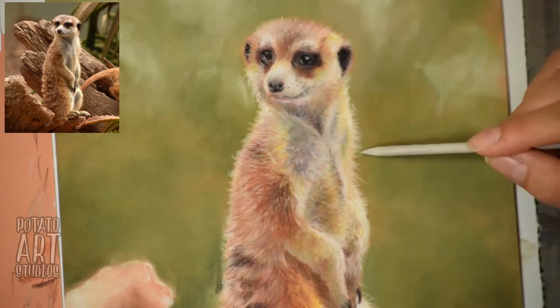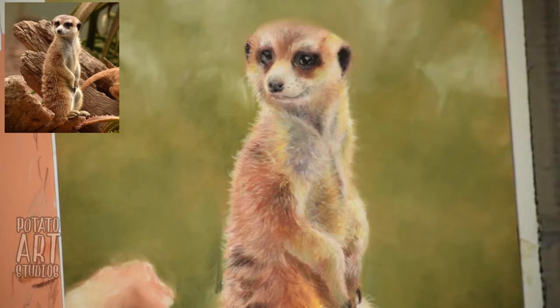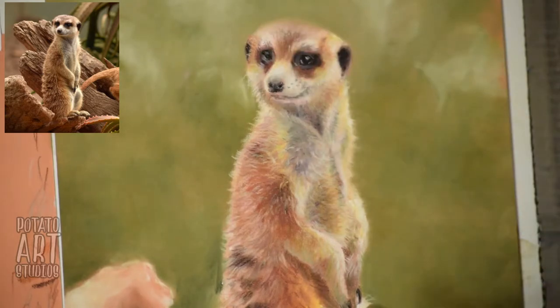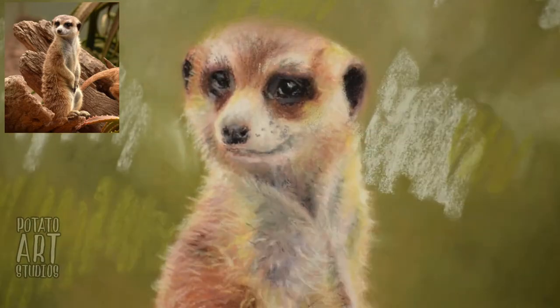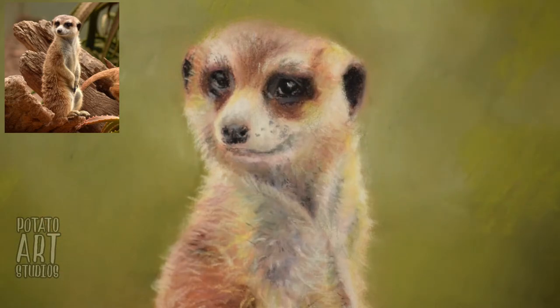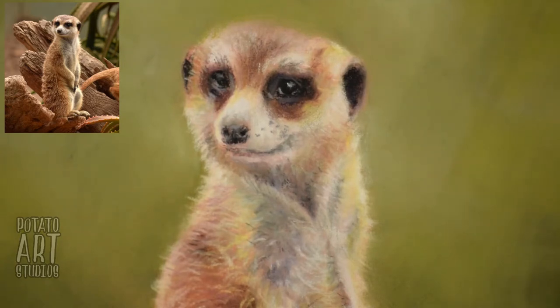Imagine a stuffed animal whose fur was made with a synthetic fur material — it doesn't look realistic because the fur lays too flat. So when you're drawing wild animals like meerkats or lions or tigers, you need to add an element of texture and extra roughness to them so they look more real. Basically, when their fur looks a little bit more messy, it looks better.